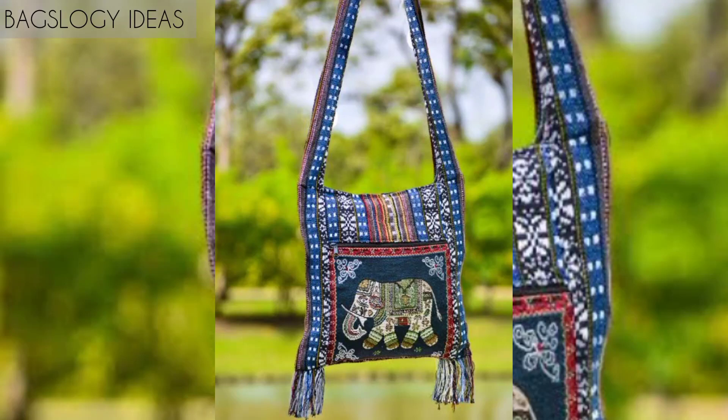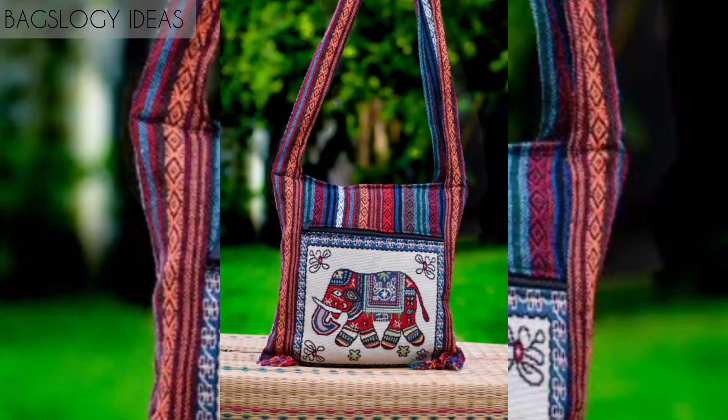Hello viewers, how are you? We hope you all are fine. Today we will discuss about elephant bags.